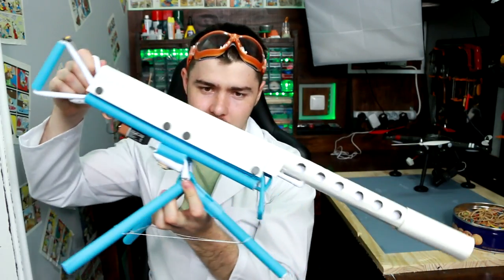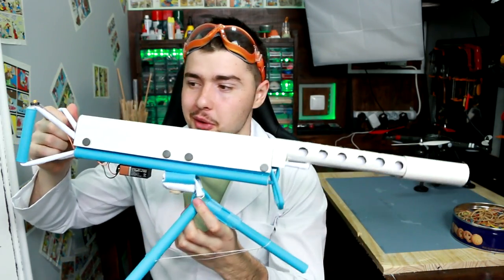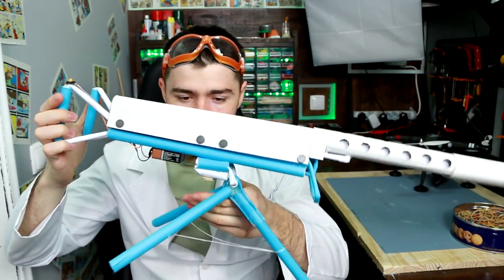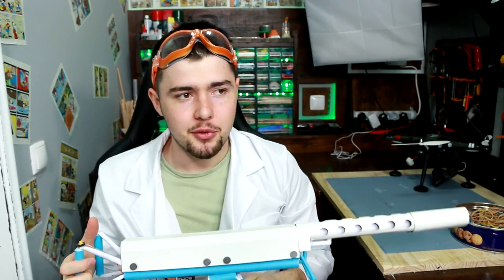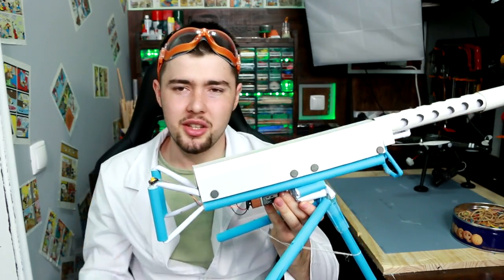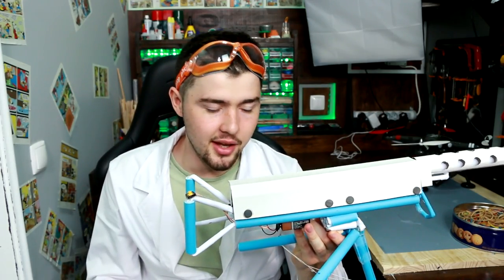Hey guys, welcome to another video. Today I will show you my super machine gun made out of paper and cardboard. If you want, you can use just paper, that's okay. I'm going to do the tutorial — but only if this video gets more than 10,000 likes.